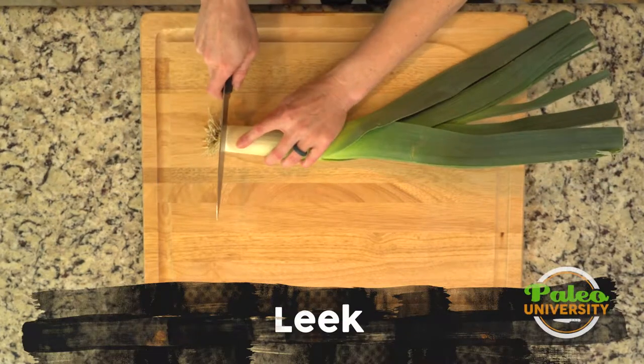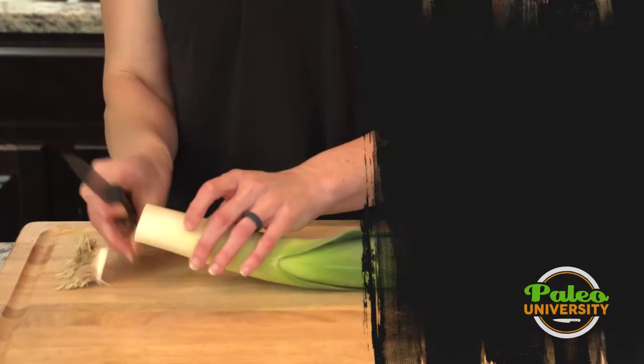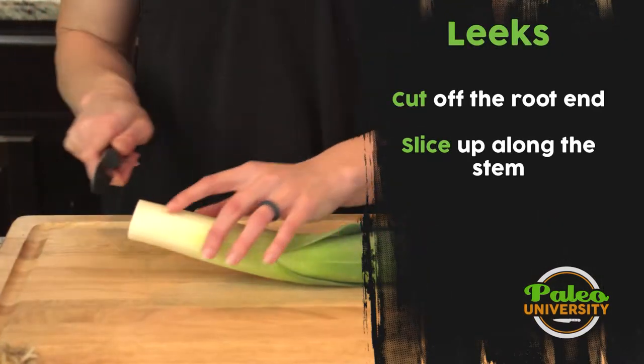We have our leek. I'm going to go ahead and start by just cutting off this root end of the leek. Putting that aside — we're not going to eat that.